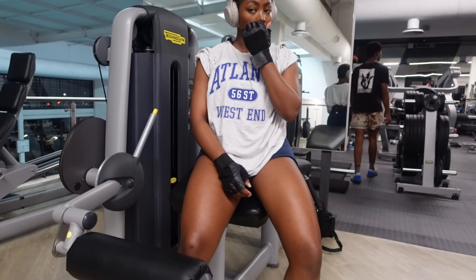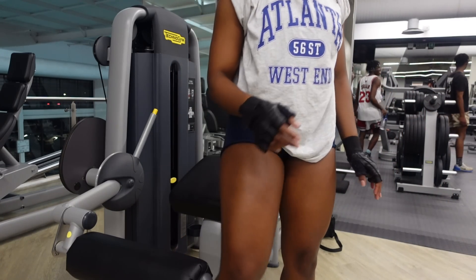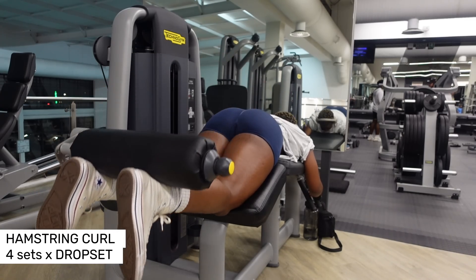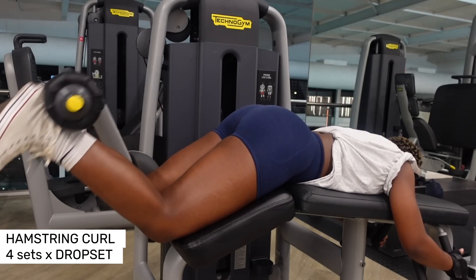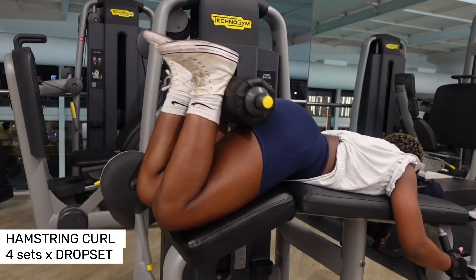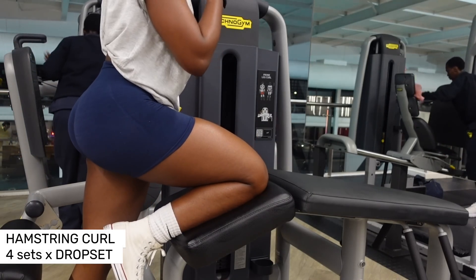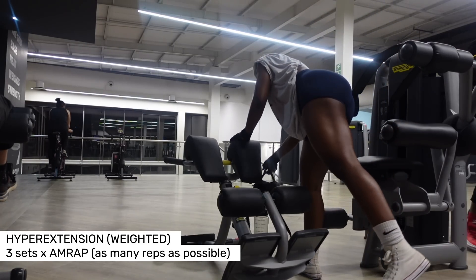Obviously we still have load shedding — not even shocked, everyone's just moving on like nothing happened. Whenever load shedding happens I literally grab my camera because I have everything everywhere — my phone for TikTok, my camera — because you never know what people are capable of when the lights go off. Anyway, I want to remind you that you need to be training and challenging your muscles.